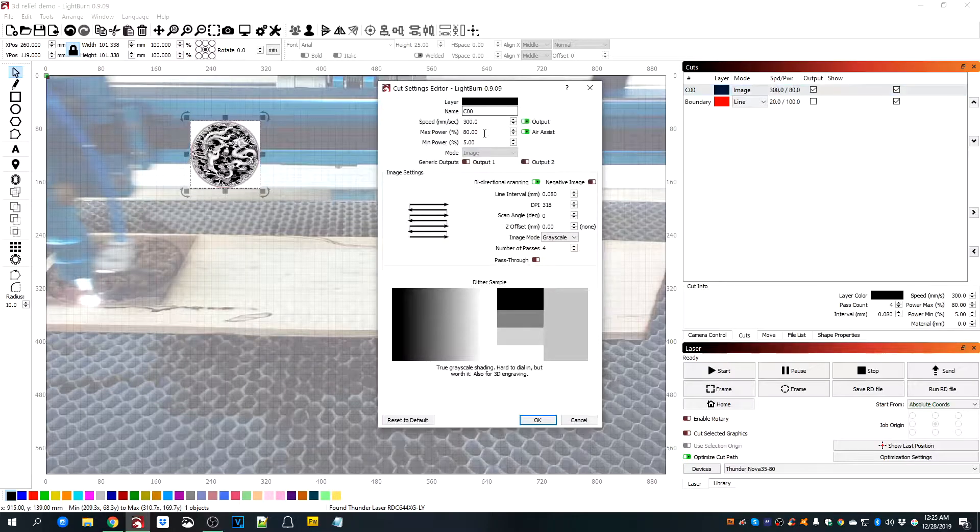300 power, 80 percent max and five percent minimum power. We're doing grayscale and four passes, and I'm not using z-step on this — I'm leaving the bed focused where it is. This image was dragged right into Lightburn.